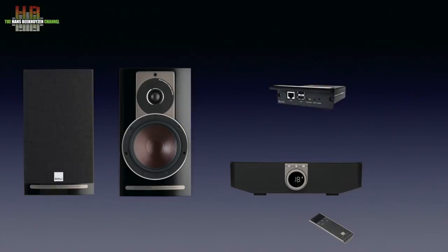Furthermore, a BlueOS module is available, adding BlueSound Node 2 functionality, control over smartphone and tablet, and MQA to the system.